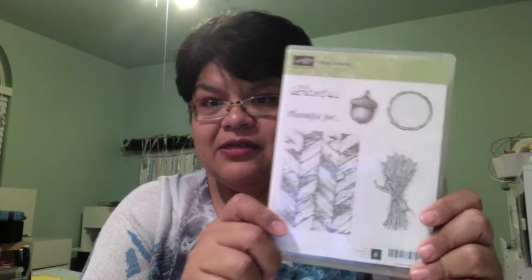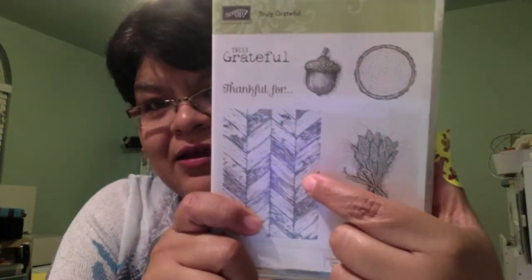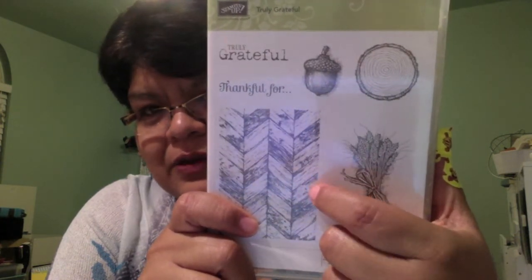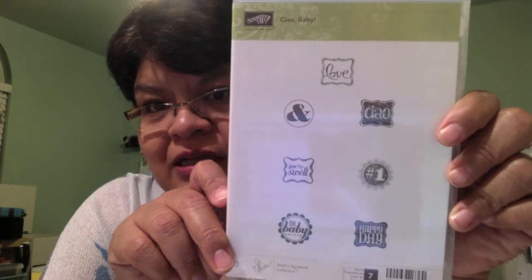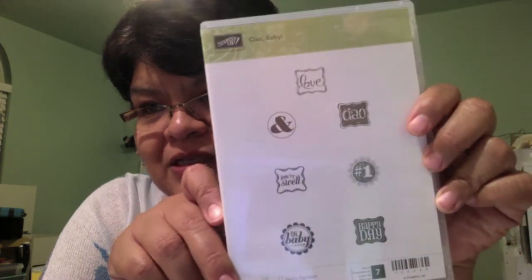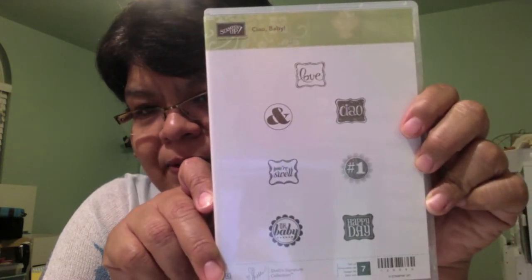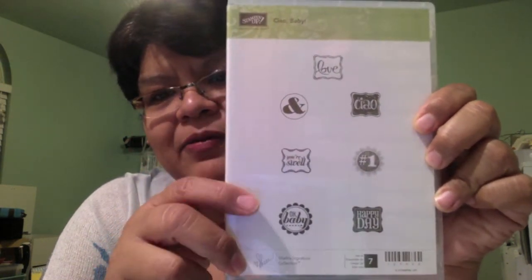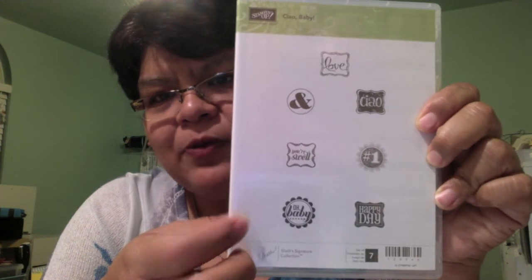They also have the 'Truly Grateful' stem set — I love this, it's awesome. Look at that parquet floor design. This is on clearance for around $8, and it pairs well with the mini petite pearly label punch. I'll put a link and item number for that one too. Go grab it while it's $8 on clearance.